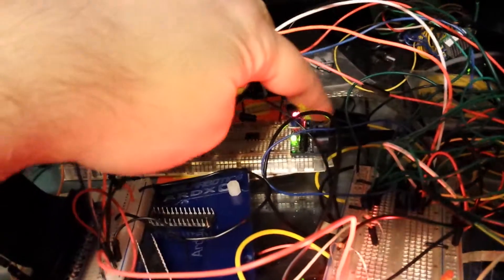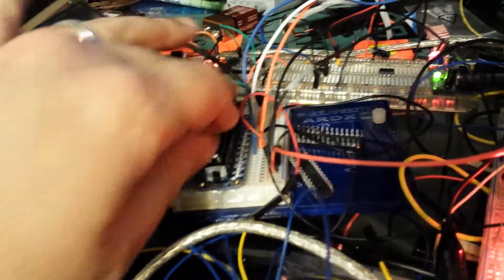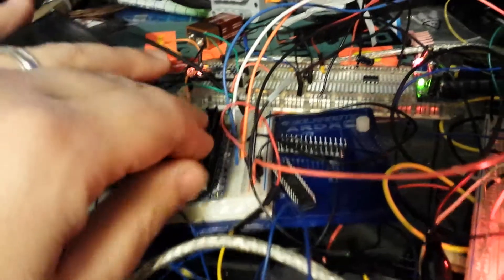Nothing is hooked up to the relays at the moment — they're just hooked up to the Pi. I've got a little extra juice with this 5-volt power supply. I didn't like any of the shift register libraries out there for Python, so I wrote my own. I've got one shift register going into another, using just three pins. This is the first test of my shift register library.